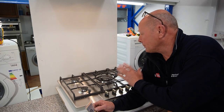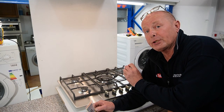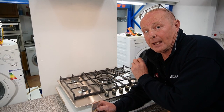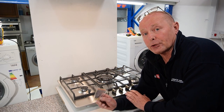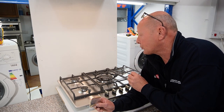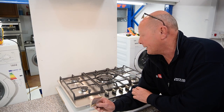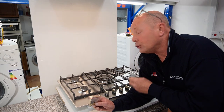Welcome to How to Repair. Today I'm going to convert this natural gas hob into running on butane or propane using the manufacturer's conversion kit. If you're wanting to convert your natural gas hob to butane, propane, calor gas, or whatever, you will need to use the correct conversion kit from the manufacturer. In the UK, most appliances are delivered to consumers set up as natural gas, but if you want to run them in a caravan, a mobile home, or wherever you may be using bottled gas.